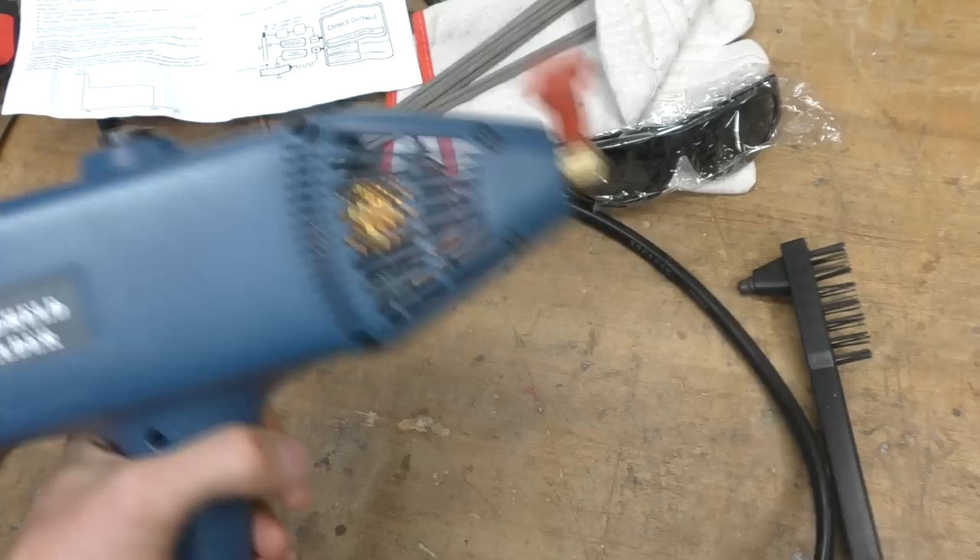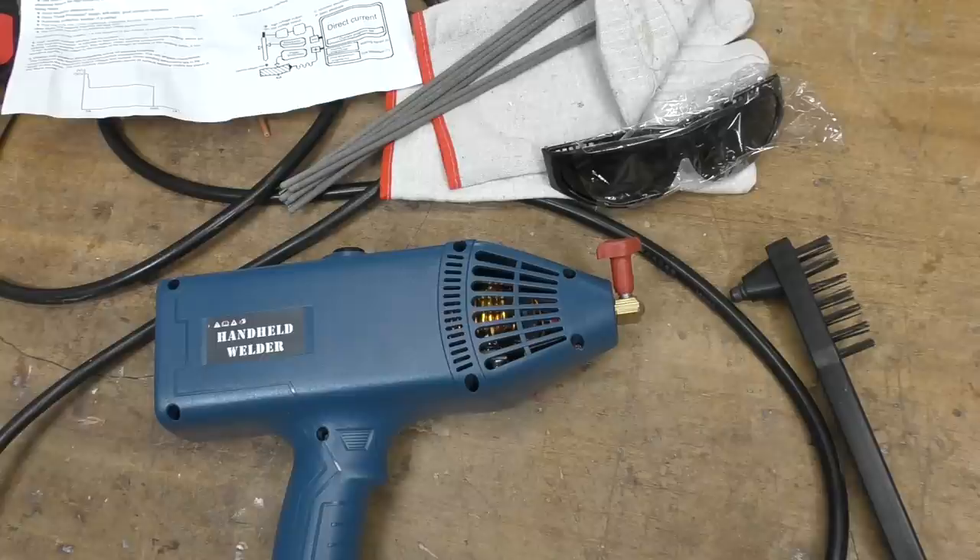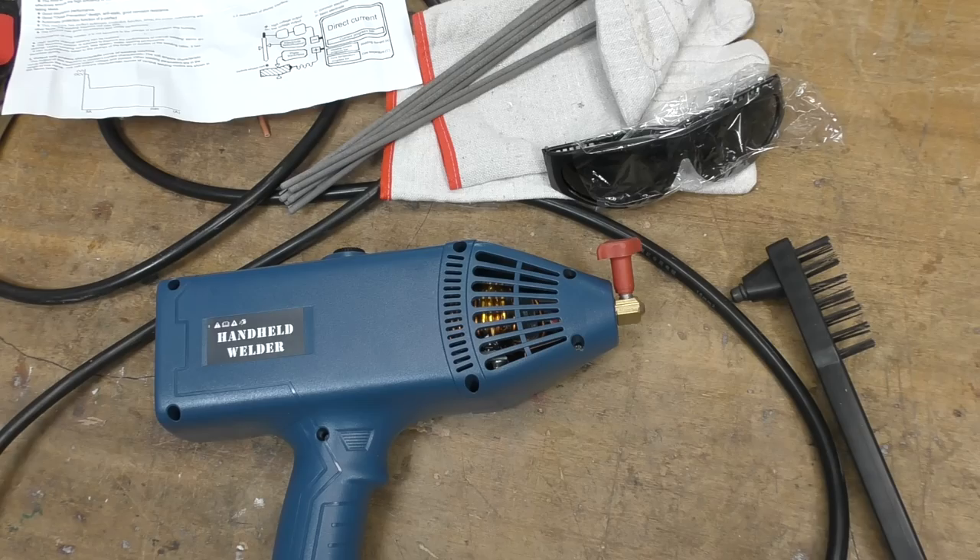Recently on YouTube I saw one or two videos on this. This is a hand-held arc welder, stick welder. I haven't actually found any sort of proper reviews - most of the videos I've seen were from dealers and manufacturers. I thought this thing just looks so sketchy it would be interesting to actually take a look at. This was about 80 quid on AliExpress.